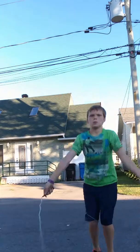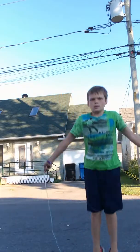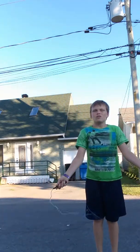Alright guys, ready — crosses. Sorry, not good at crosses guys, we'll still work out though. Three, two, one, let's go.